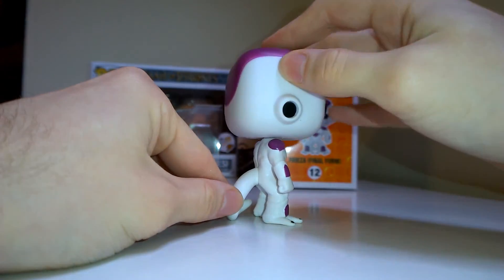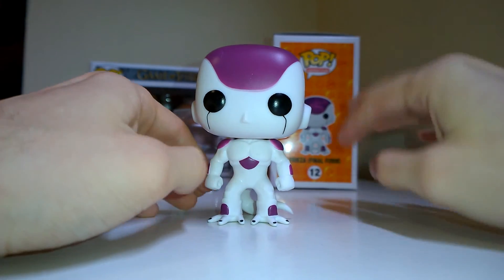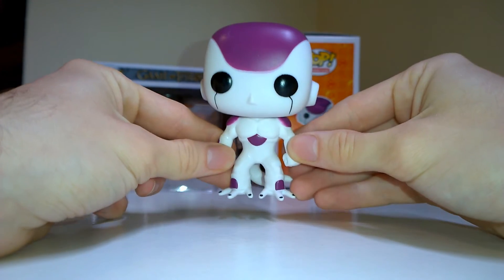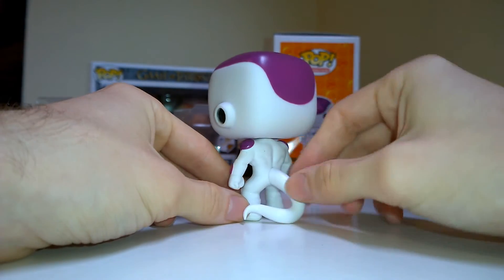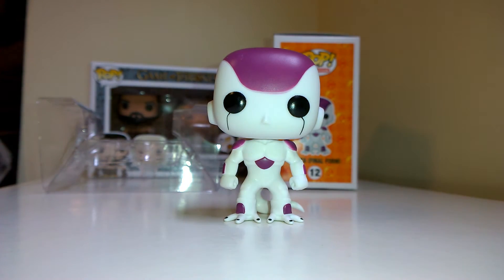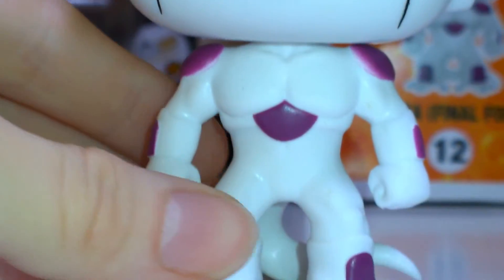I love how they make the tail support the character so he can stand up a lot better — he's not wobbling around like Goku was in that video. Goku's the one I got that stands a bit weird, but this one stands really well and the tail supports it great. That's a really cool idea. You've got just white muscles and purple inside.